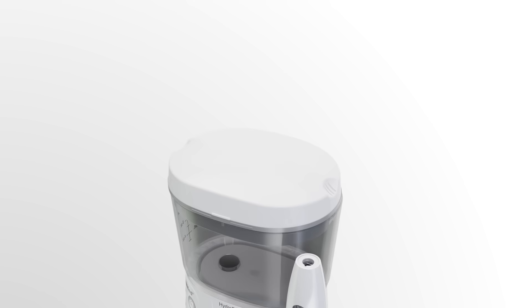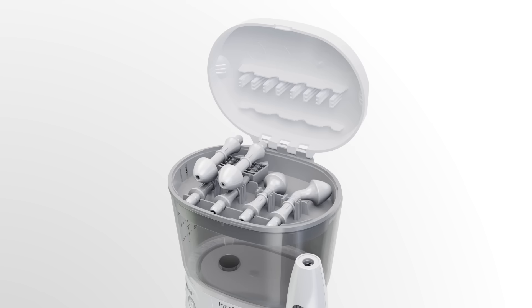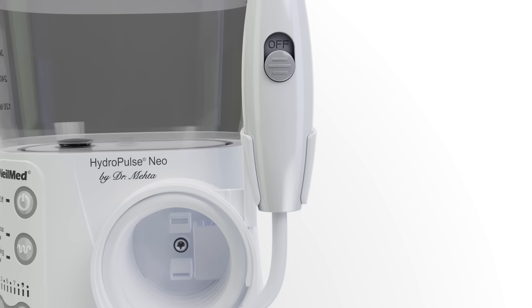Open the reservoir lid to locate the tips, remove a nasal irrigator tip, and snap it into the irrigator handle, then remove the handle from the body.